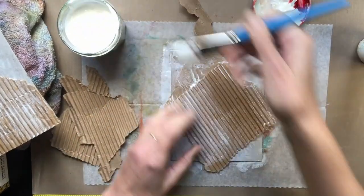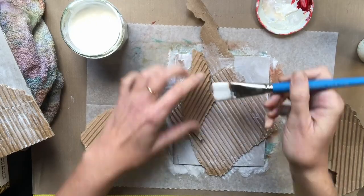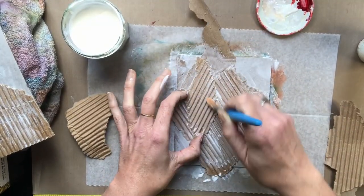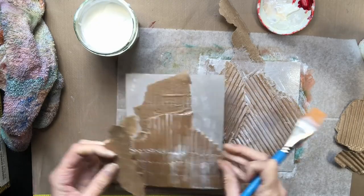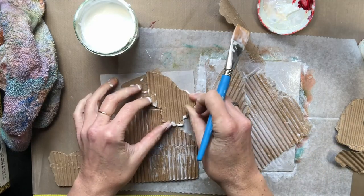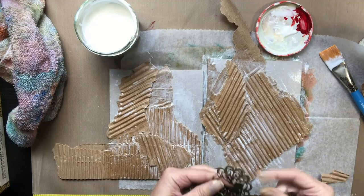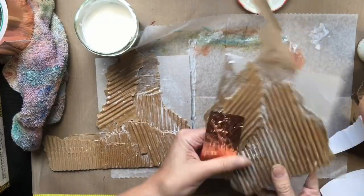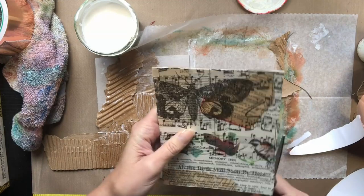With using cardboard, you have to realize that it is going to be soft. I had a lot of movement when I was doing my embossing with this, but I knew that was going to happen and I was okay with that. I'm just putting different pieces of cardboard in different directions, trying to make a cool little pattern. I don't usually do things that are quite this abstract, so it was fun to play with. I decided not to use any other elements other than the cardboard.